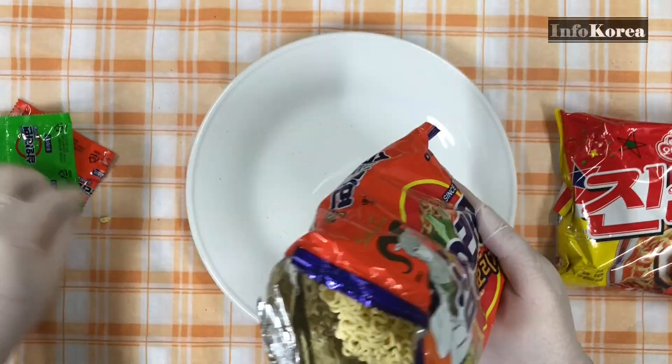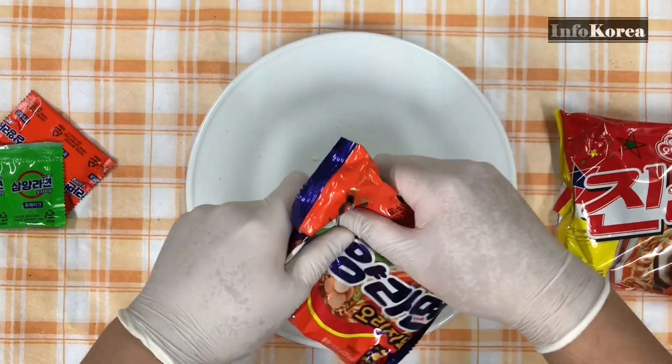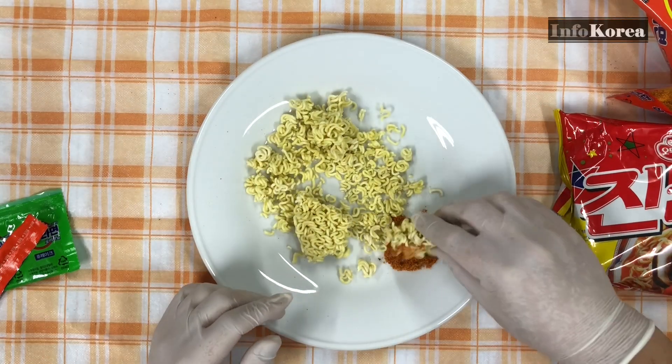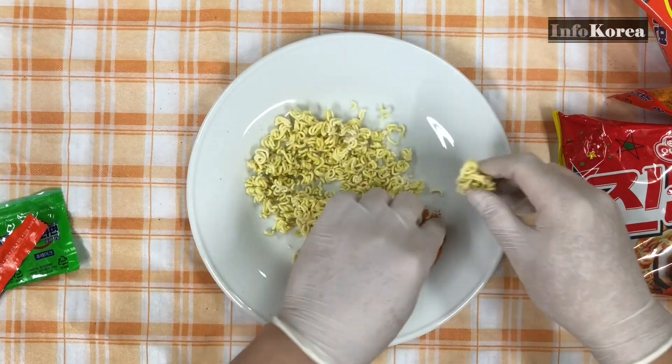The second method is to put the noodles in the bag and break them. You don't mix the soup base — you dip it in. There's not much difference between the two. It depends on whether you want to carry around and eat, or share with other people. Both methods are used in Korea.